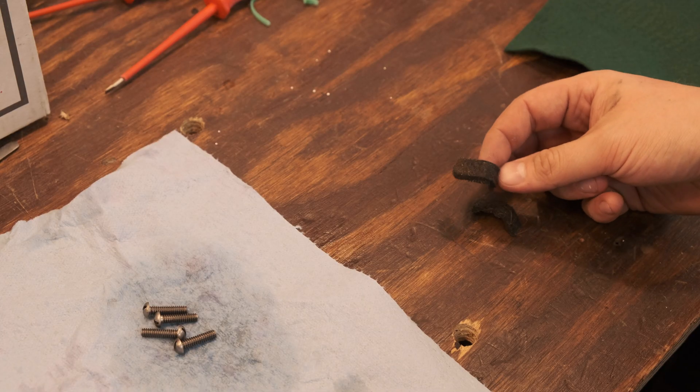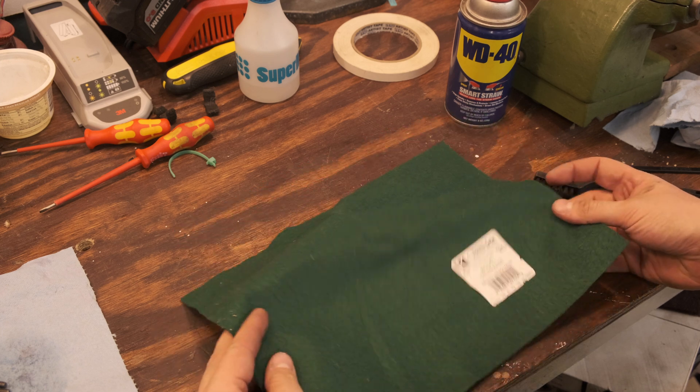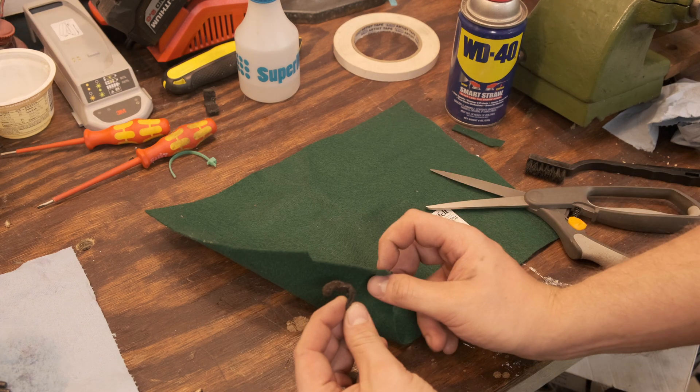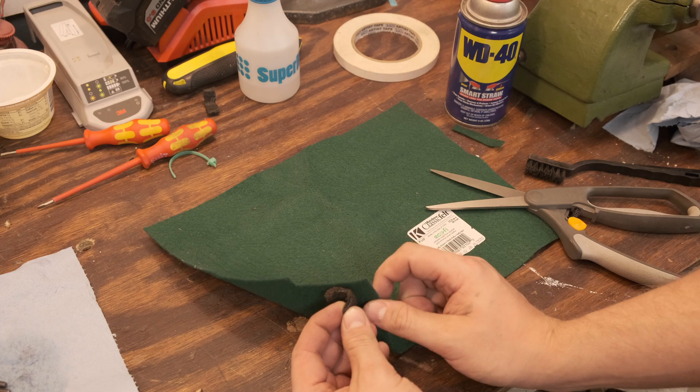The original felt that was on these wipers is made of horse hair. I'm going to replace the horse hair with some of this craft store felt. This is 100% polyester, so we'll see how it holds up to the oils. This is only about half as thick as the original felt, so I'm going to double it up and hopefully that's thick enough.